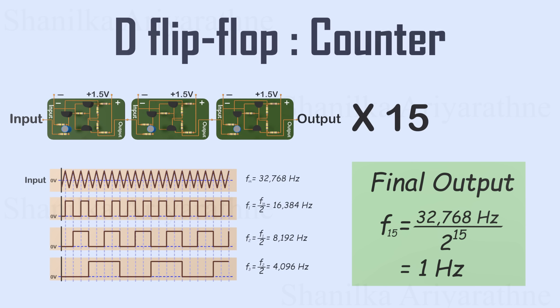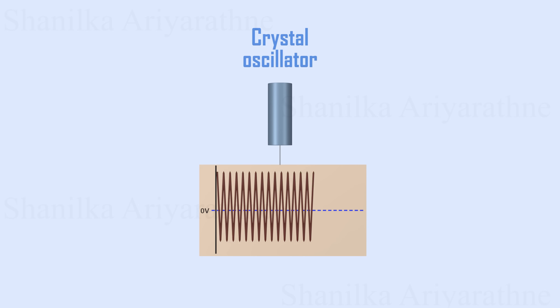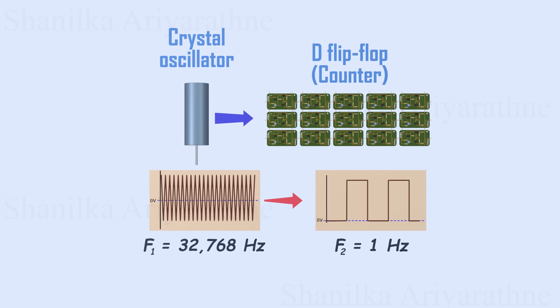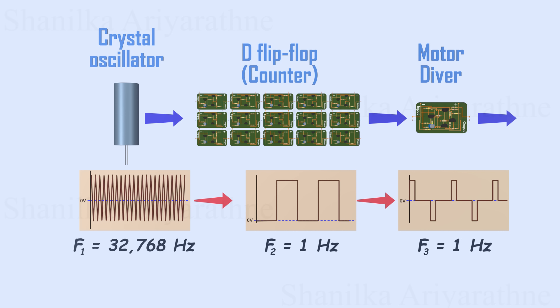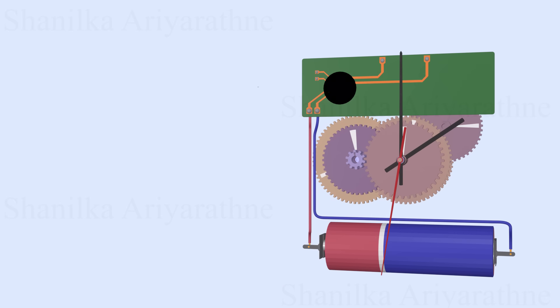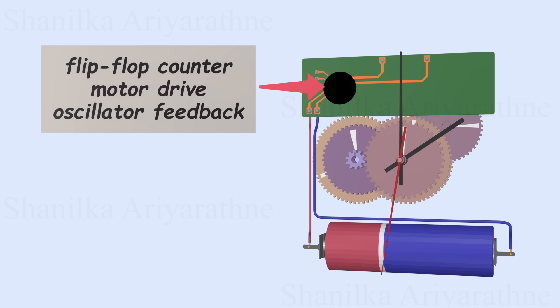Let's summarize all these systems. The crystal oscillator generates a precise 32,768 Hz electrical signal. The counter circuit, made of flip-flops, reduces this signal to a 1 Hz square wave. The motor drive uses the 1 Hz pulse to control the LeVette-type stepper motor, providing the alternating pulses required for its movement. Finally, the motor spins, keeping the clock's hands moving precisely. The timing of the motor's rotation is entirely dependent on the signal generated by the oscillator, which is the beating heart of the clock. This whole system — flip-flop counter, motor drive, and oscillator feedback — is integrated into a single circuit, ensuring precise timekeeping.